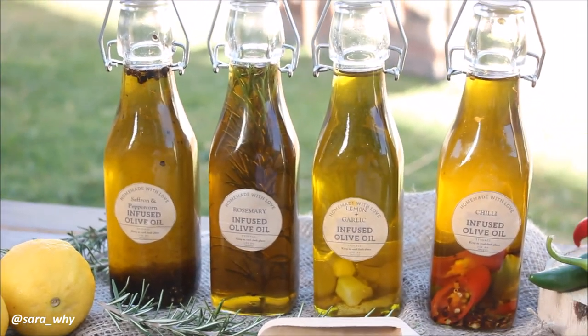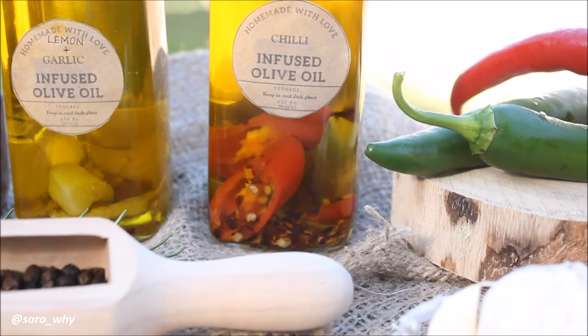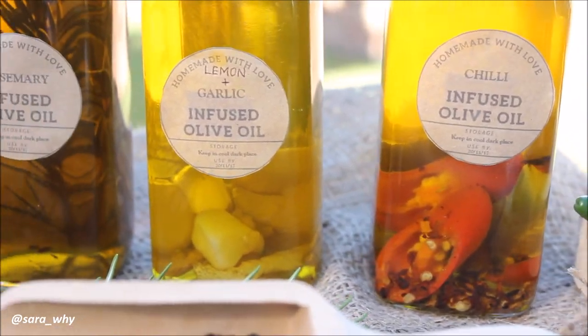Don't forget to get creative when you're using your infused olive oils. You can use them in fresh salads, marinating your fish, chicken, or meat — just get creative in the kitchen! I really hope you guys enjoyed this tutorial.